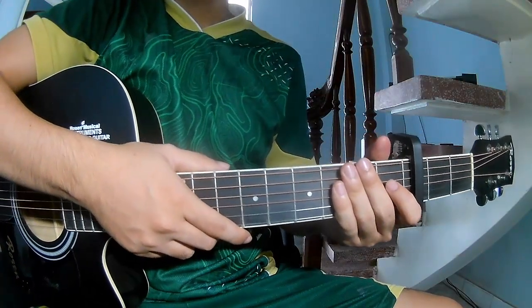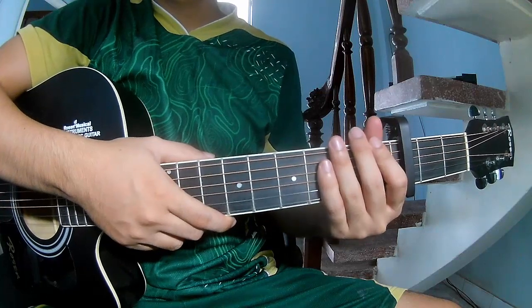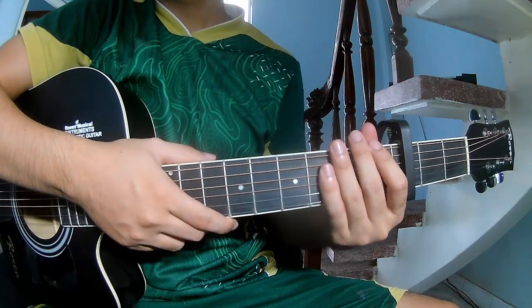Hi everyone, today we will share how to play guitar 'The Cruise' by Oliver Frodigo.